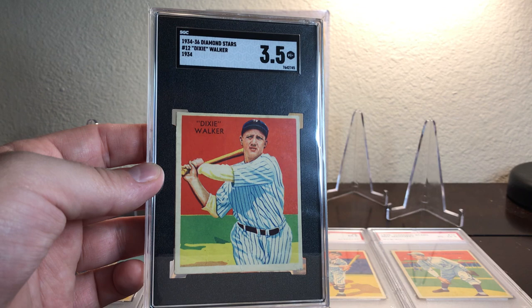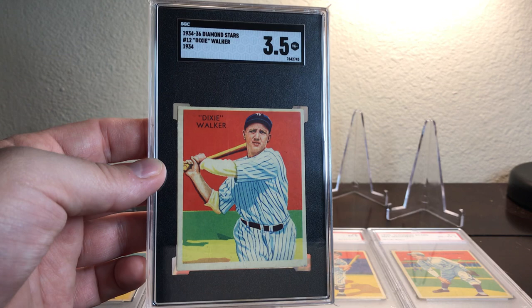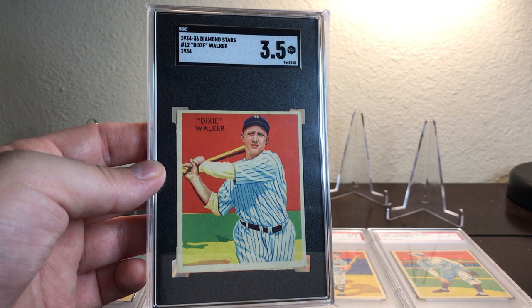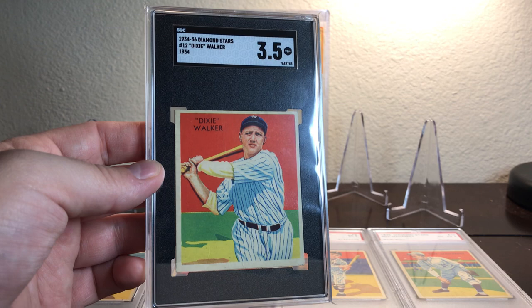He was with New York until 1936, then traded to the Chicago White Sox, and was with them until 1937. From 1938 to 1939 he was with the Detroit Tigers. Then from 1939 to 1947 he played on the Brooklyn Dodgers, where he really blossomed into a star. He was a five-time All-Star, the 1944 batting champ, and the 1945 National League RBI leader.